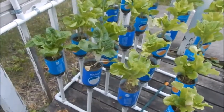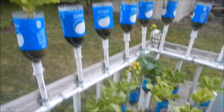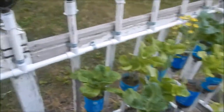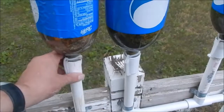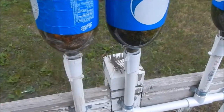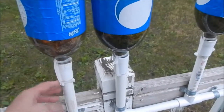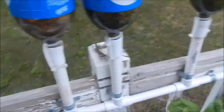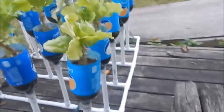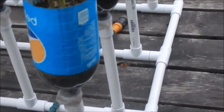If anybody wants instructions on how I actually built these — there are three different stages that I built them in. You can see the difference between the connectors. On these, I just heated up a three-quarter-inch adapter piece for PVC, heated up the neck of the bottle to fit it in, and then I use twist ties to hold the two of them together because it's not a perfect seal.